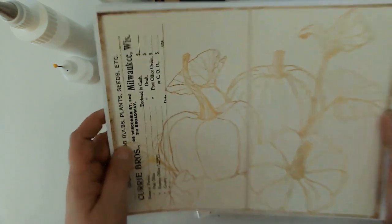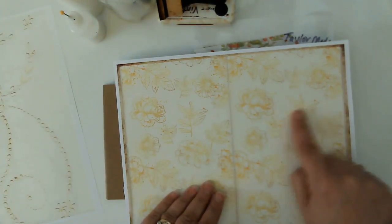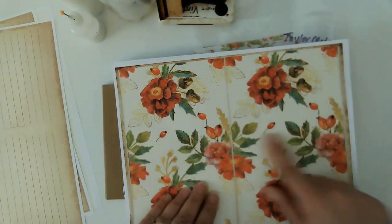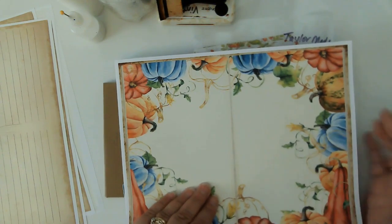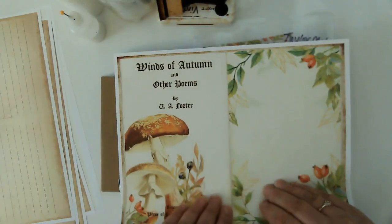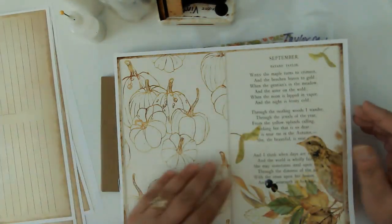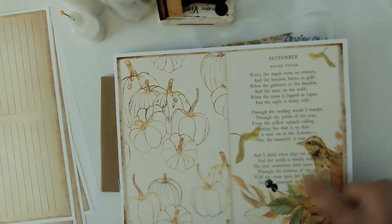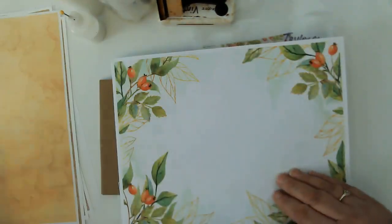Absolutely gorgeous kit. You're only going to see some of the prints here — I'm just going to flip through really quick because I've already cut on some of them, but they're absolutely gorgeous. I love all the reds and the flowers. I'm not a big fan of the pumpkins, as I've mentioned before, and I'm also not a big fan of mushrooms, but I might play around with that. I love this image with the bird.